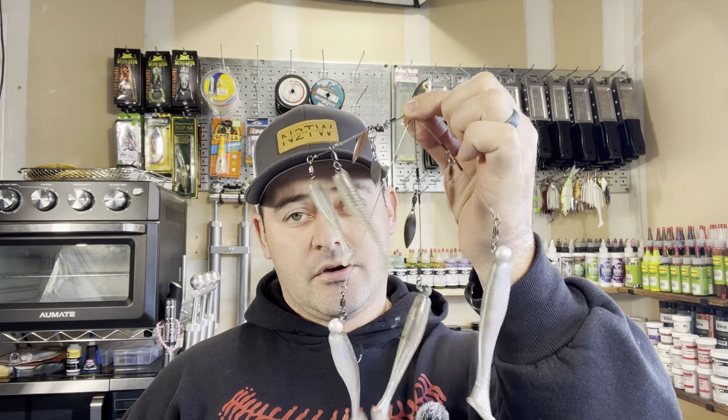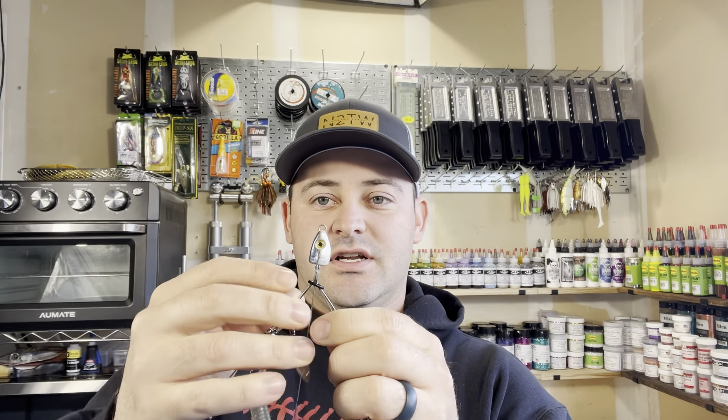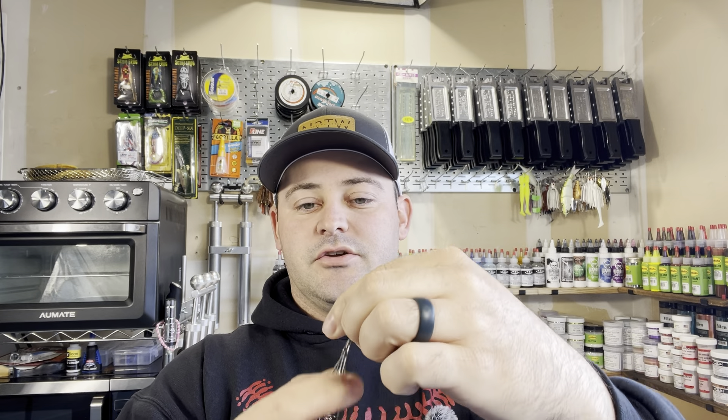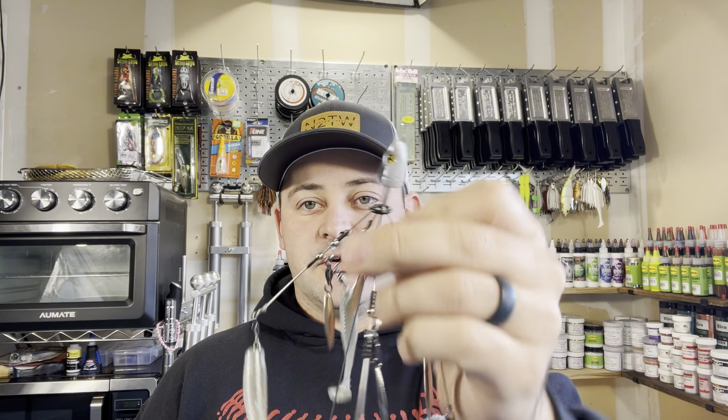For those of you who don't make these because they're super obnoxious and bulky, I'll show you a little storage hack. I'm sure most of you guys throw wacky rigs — take your little wacky rig O-ring, slide it down over the head of the bait, pull your wires together, and just slide your little O-ring down. It'll keep everything nice and compact while you're not using it. Then all you gotta do is slide your O-ring back up and you're ready to fish. You can leave that thing on there if you want — you don't have to worry about taking it on and off.